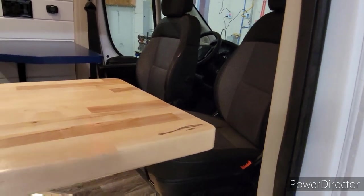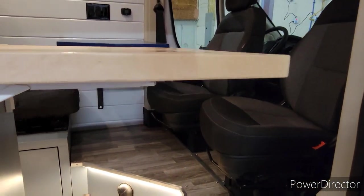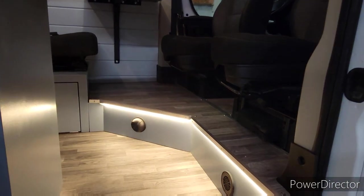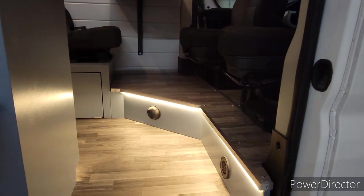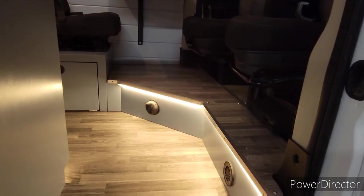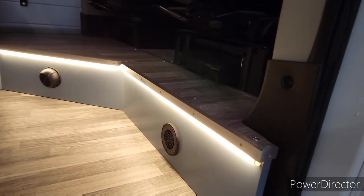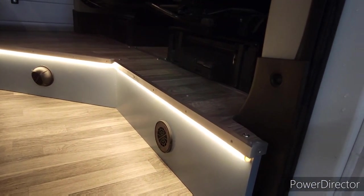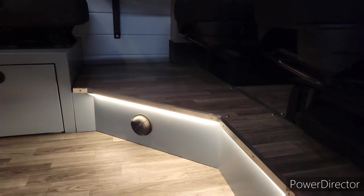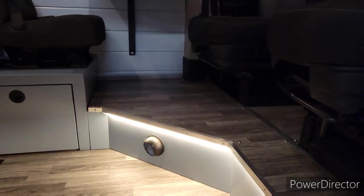As we come down you can see we did the under-cabinet light down underneath the little platform, and then this one here is your air intake for your Webasto heater, and there is your exhaust for your heater.